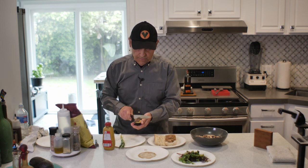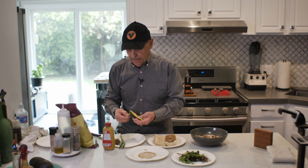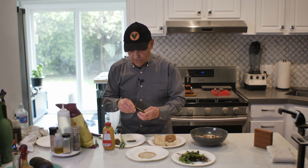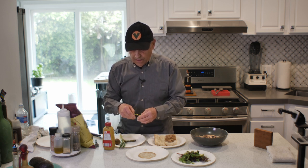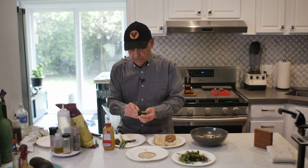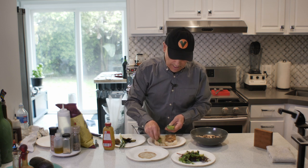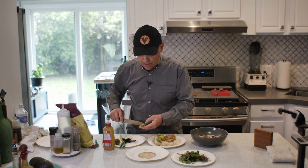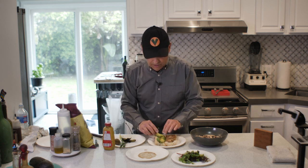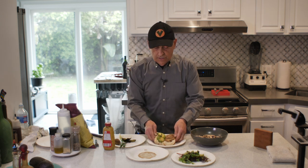Now I'm going to take the avocado and make some slices out of it — three slices, about a third of an avocado, maybe a little less. I like a lot of avocado on this. I lay the two big pieces in, crossing each other, then cut the little one to fill in the holes on both sides.